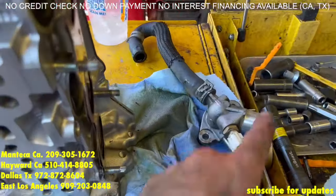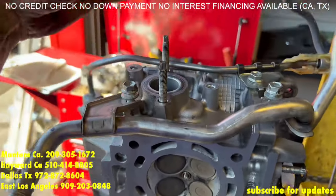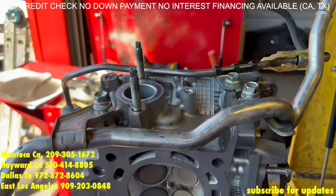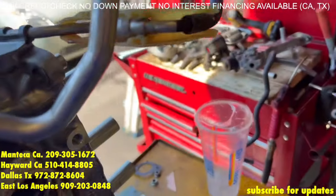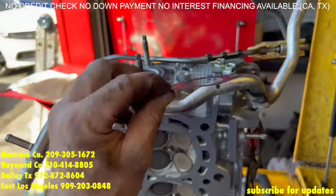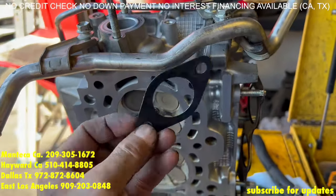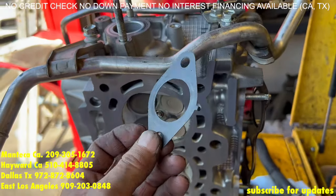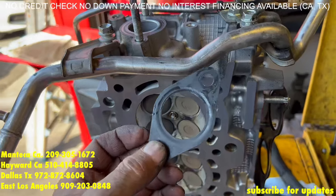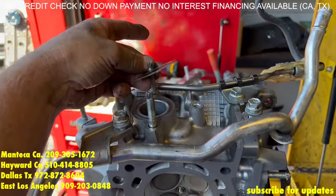Now we are going to put the water outlet and the metal pipe on — do the metal pipe first and then the water outlet goes over it. Make sure to replace the gasket on the water outlet — it should come with the head gasket set. If you only bought the head gasket and you are going on a budget, this gasket you can actually use a layer of silicone on both sides — a thin layer — and you put it between the head and the water outlet.